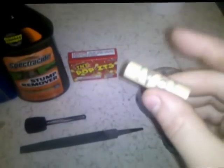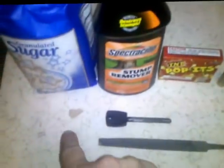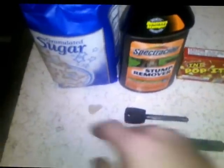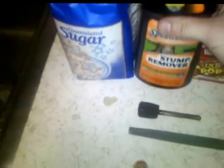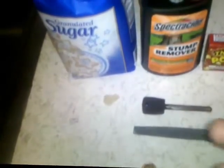The next thing you're going to need you can get at your local hobby store — it's a model rocket engine. These are about five to nine dollars. I use the black powder on the inside of the engine to really give the smoke bomb some kick, so you have enough energy to set off the Spectracide and the granulated sugar. The reason I use the stump remover is because it has potassium nitrate in it — it's almost 100% potassium nitrate — and that's the chemical we need to make the smoke bomb.